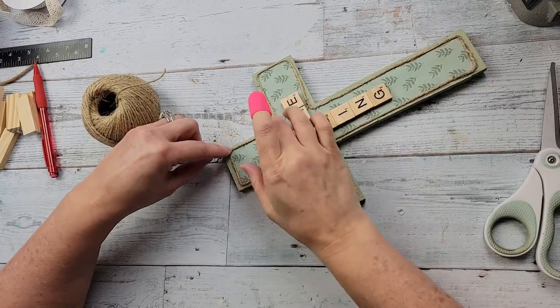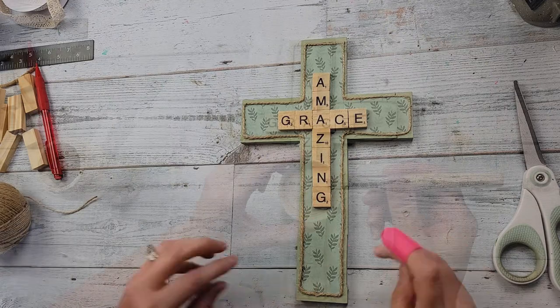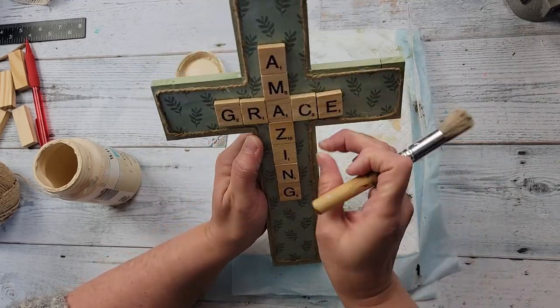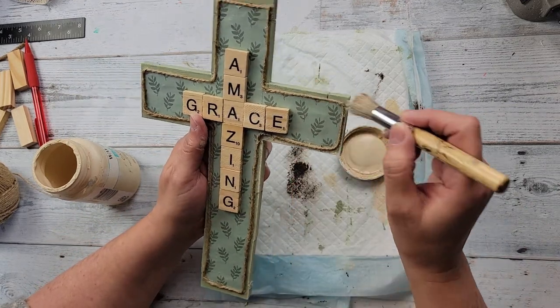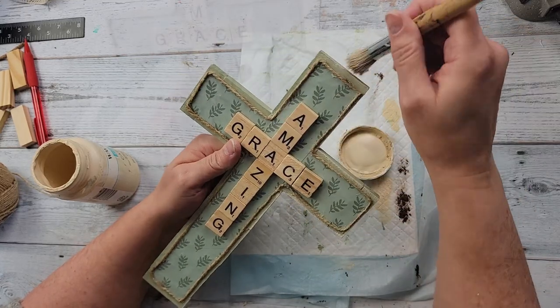It also gives it that rustic look. Once I was done with that, I thought I still need something. So I took some more Cashew chalk paint and went all around the edge and distressed it. I really feel like this helps break down some of that green — I was feeling like it was just too much green, even though they're a little different colors, and I just wanted to break it down some.